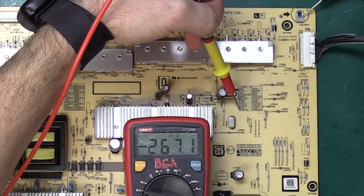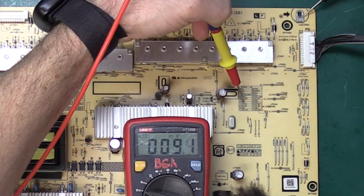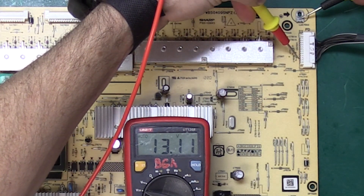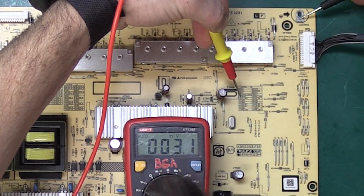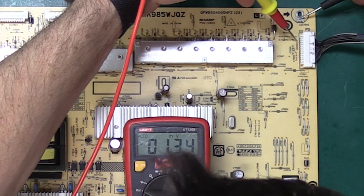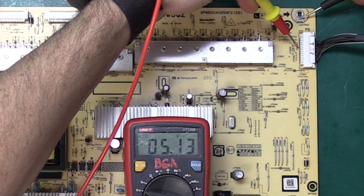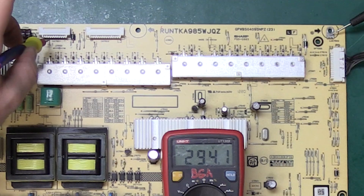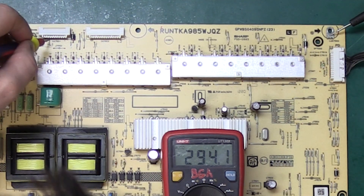Let's measure our output voltages. Pin 1 according to the chart is 12 volts — and that is what we're getting. Pins 5 and 7 are the 13 volt line — and we are getting our 13 volts. Next I want to check pin 15, which is our 5 volt line, and sure enough we get our 5 volts. Finally let's check the LED output — be very careful here because we're dealing with high voltages. This is 294 volts DC, so that's good. That concludes our successful repair of this power supply.